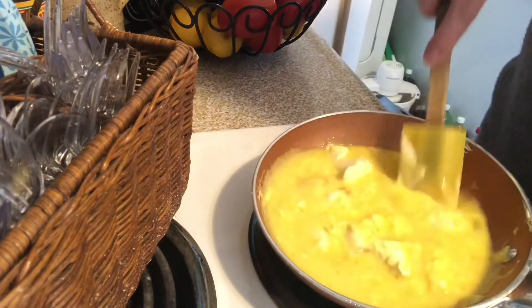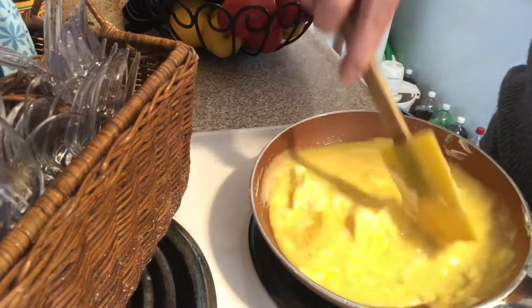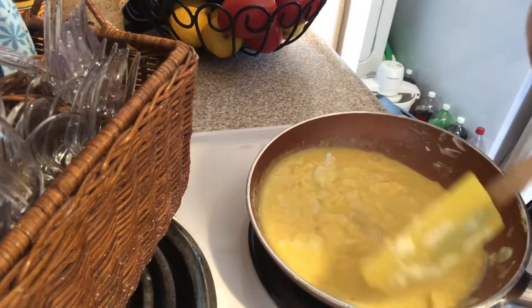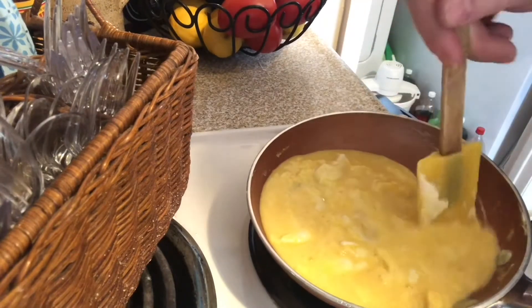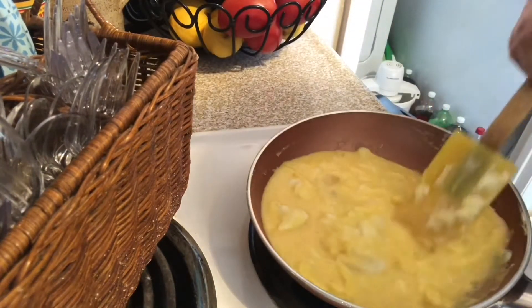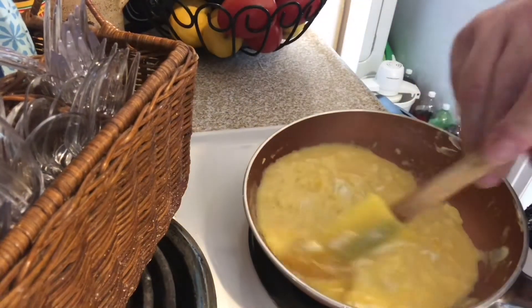They look a little bit underdone, but they are completely cooked — I will not eat undercooked eggs. My stove, I do medium high heat, that seems to work best. I can do it on medium, but never cook them on high, and be very gentle, folding the eggs over nice and easily.